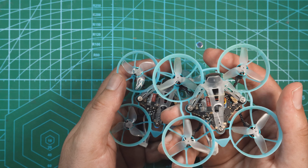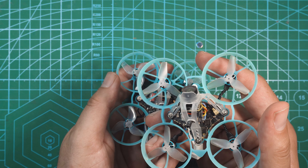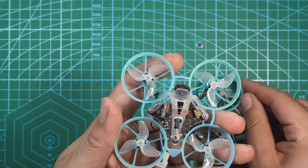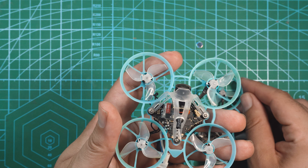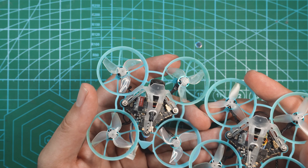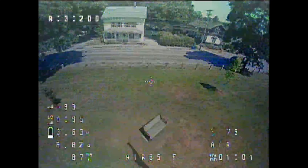I tend to fly more freestyle and I ended up preferring the freestyle version. With the 260 milliamp batteries, I got about 3 minutes of flight time, and with the 300 milliamp batteries I got about 3.5 minutes of flight. With the 260 milliamp on the racing version, I got a little less than 3 minutes of flight, and with the 300 milliamp I got about 3 minutes of flight. On all my tests I was pushing the drones pretty hard, so flight times might be a little bit more than that.